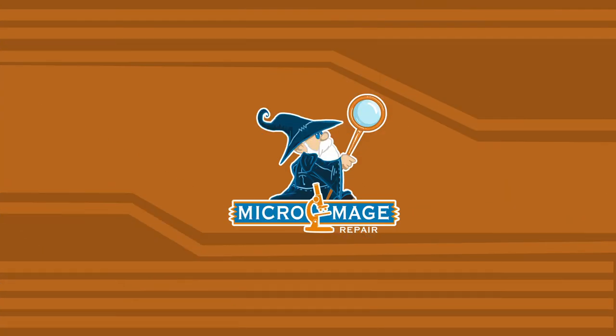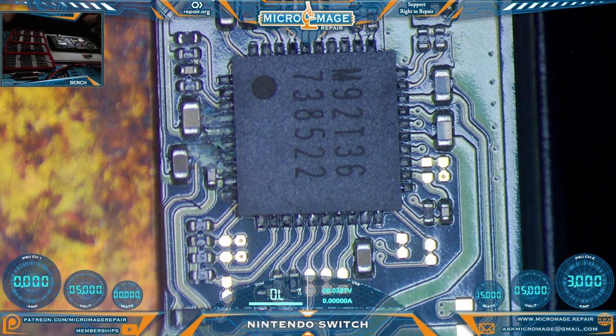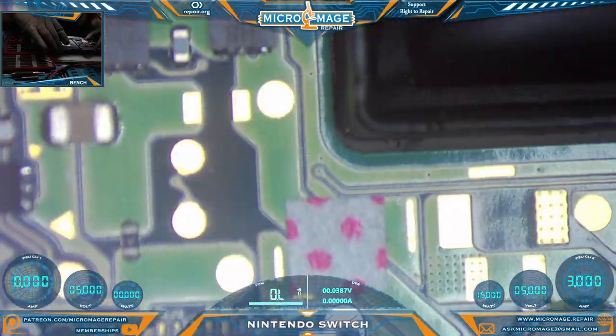Before we do anything, we can tell there is a very obvious problem — there is corrosion around the M92T36, which prompts me to want to look around the rest of the board. It's a very odd place for just random corrosion.